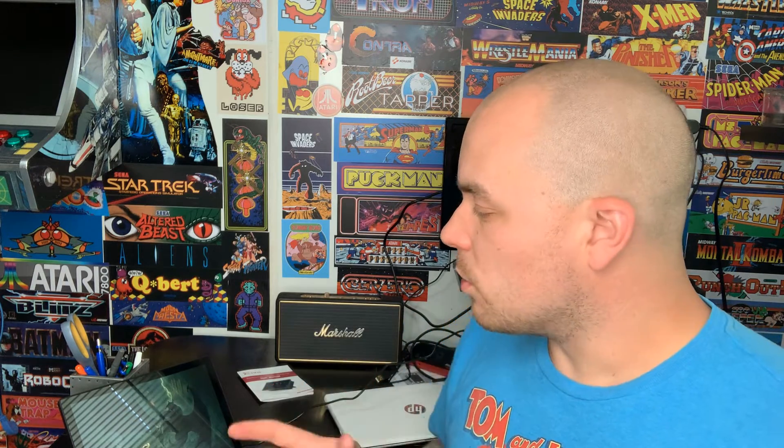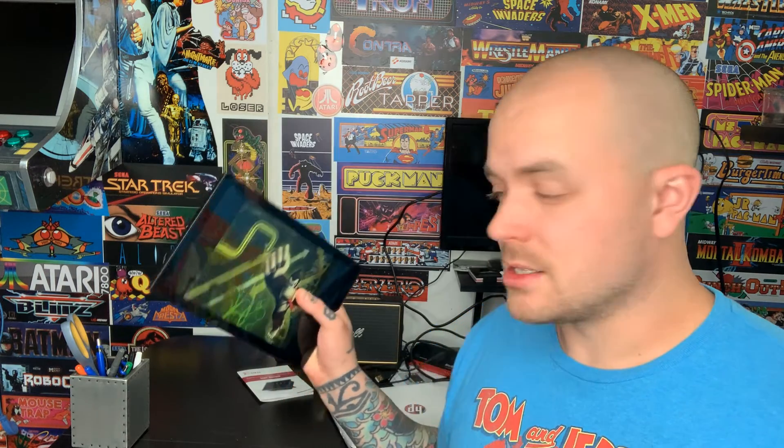Convenience is the biggest selling point here. Currently I have Raspberry Pi setups wall-mounted in different rooms, and moving them room to room means breaking down the entire setup and dealing with tight cable clearances. With this device, it's as simple as unplugging it from the wall, carrying it to another room, and you're ready to play. If you have kids who want to play in different rooms throughout the day, this makes it super easy without breaking down any setup.